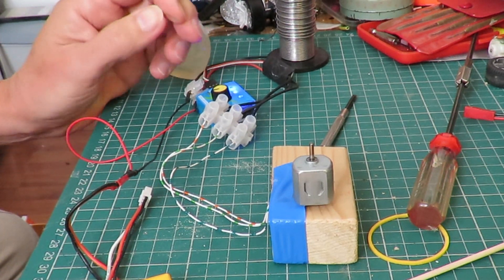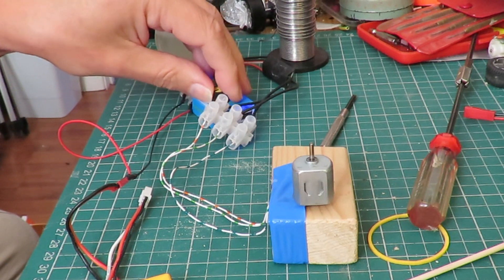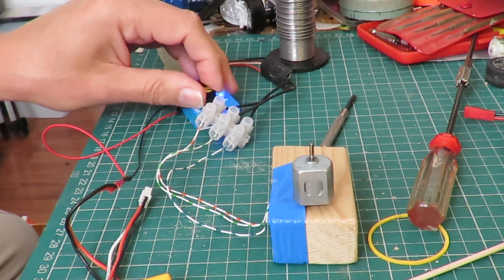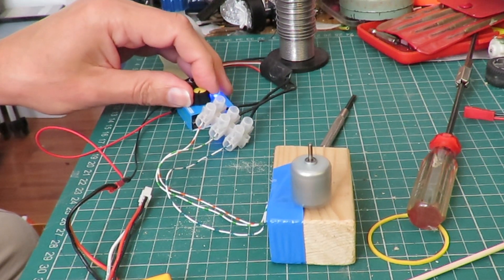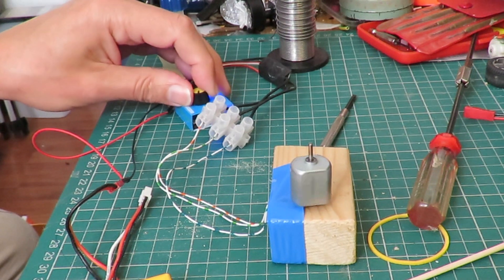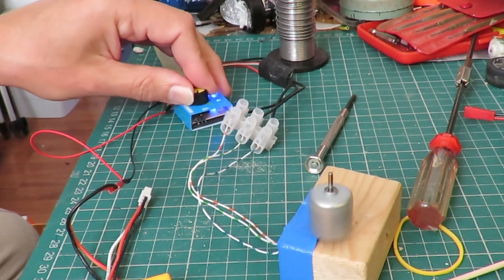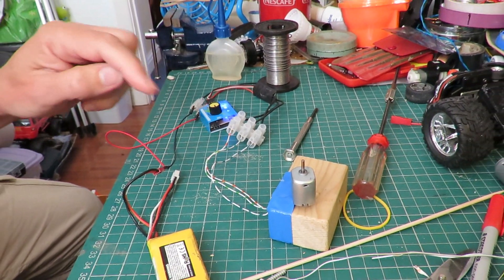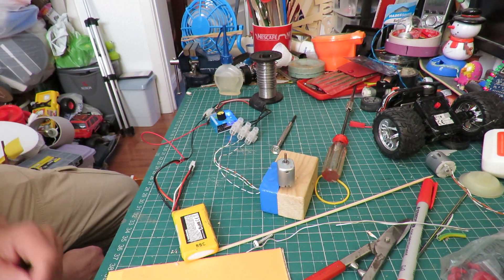We've got power. There we go. So there you go — demonstration: brushed motor running as brushless.